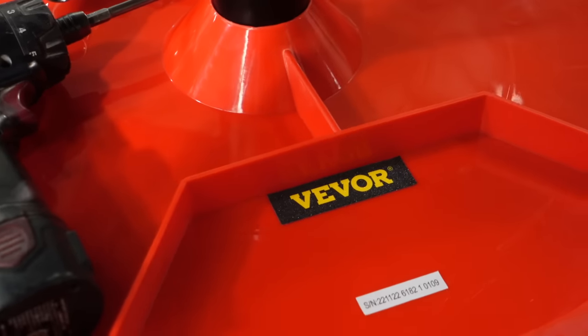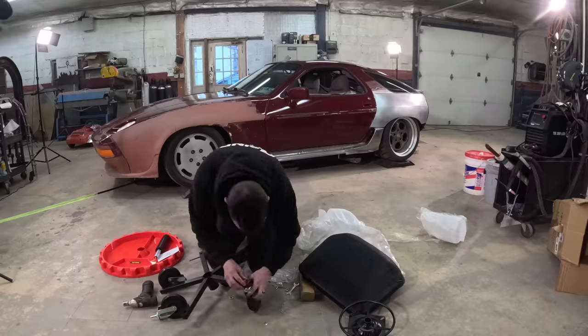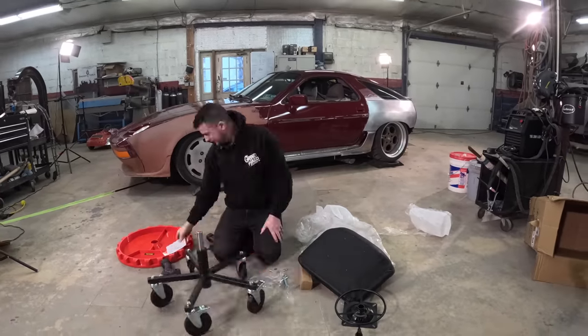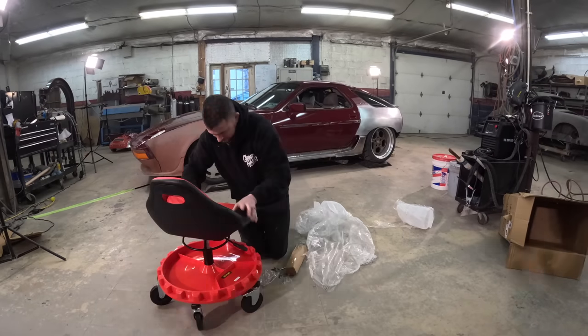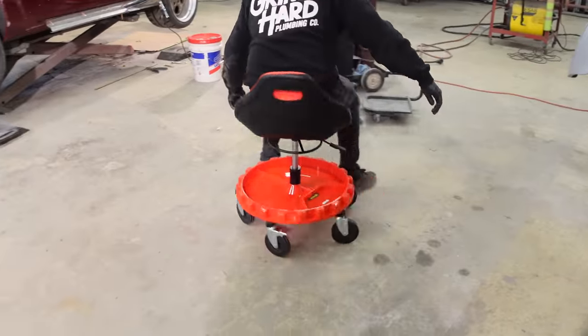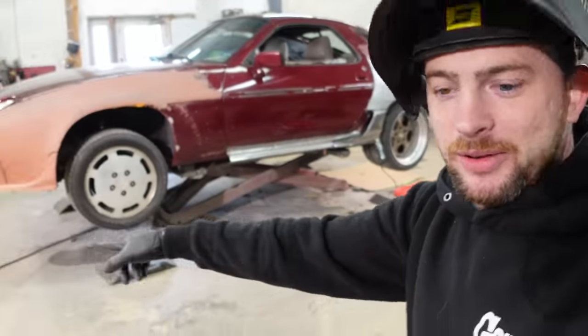This video has been sponsored by Vavor, and they supplied us with this brand new garage stool. This rolling garage stool supports 300 pounds of weight, has an adjustable height range, and is built to last. If you want to get your own or learn more, there's a link in the description below and also a discount code.